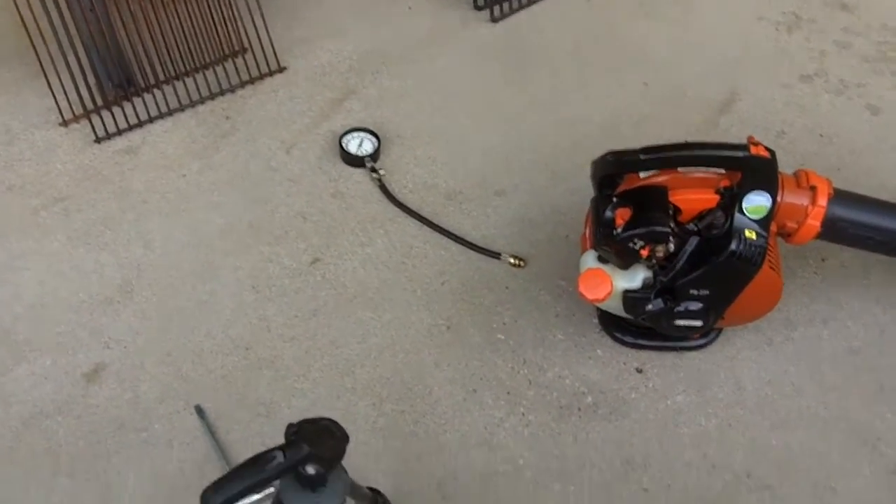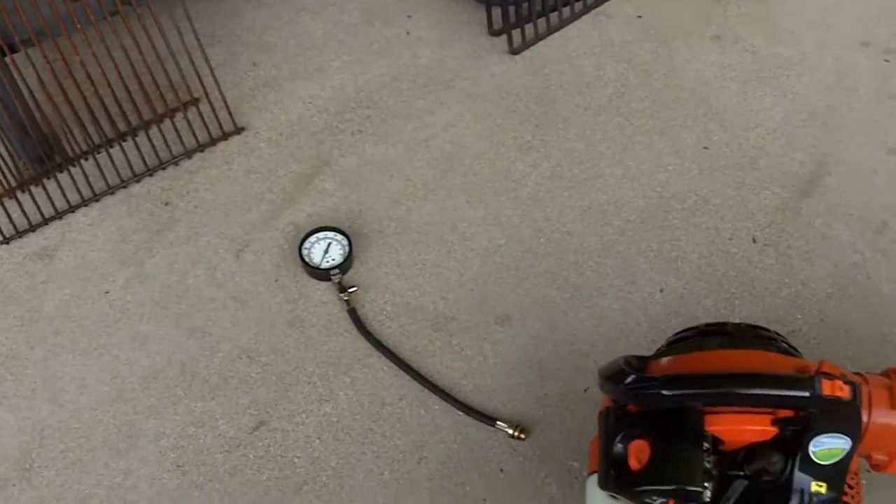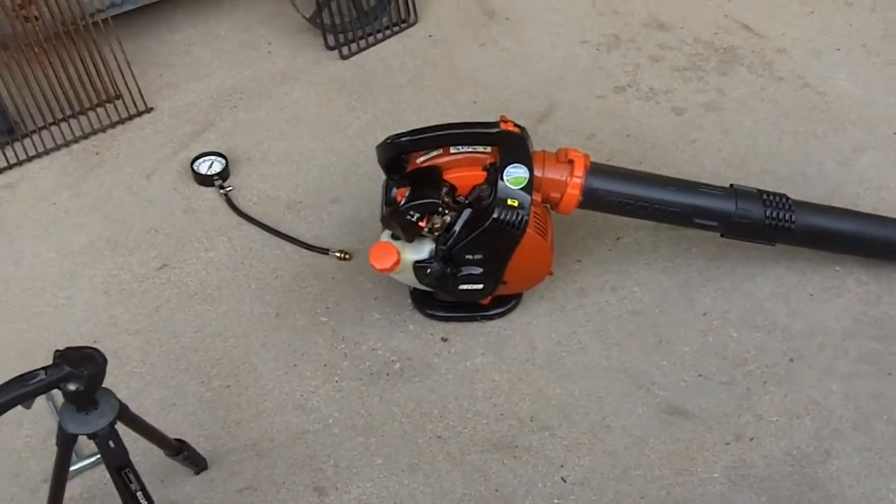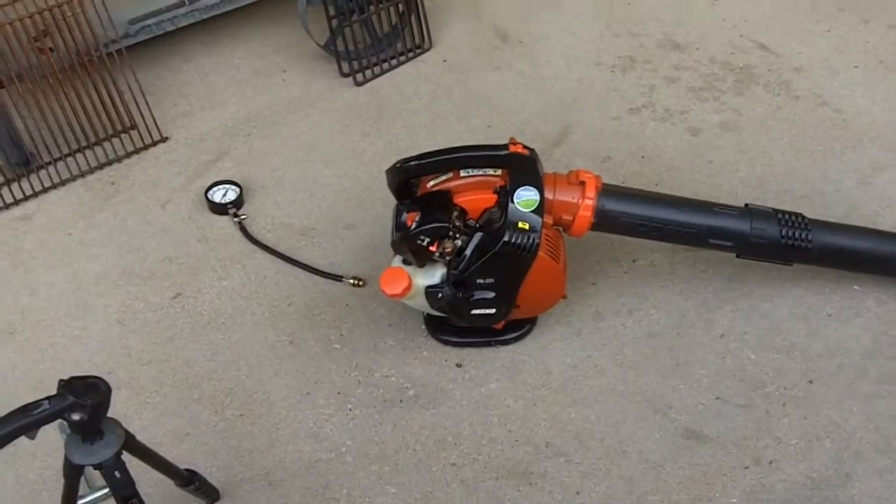I will do a compression test on all of my other lawn equipment as well. I hope y'all enjoyed this video — thanks for watching.